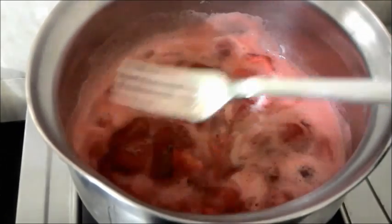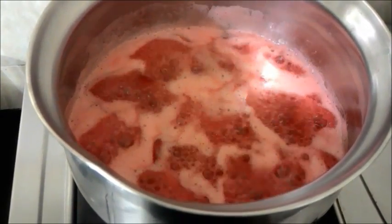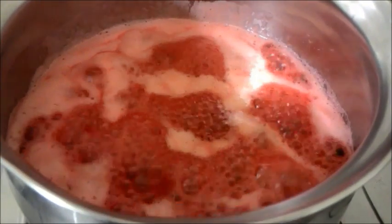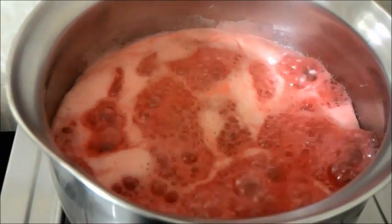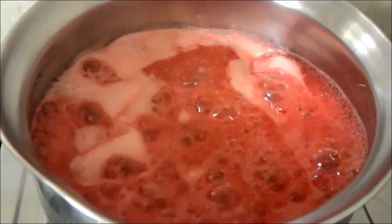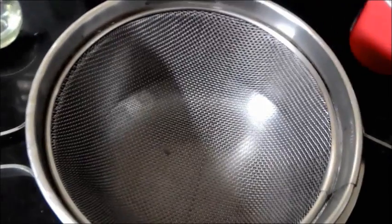If you prepare the syrup, it stores up to six months in the refrigerator. Bring this to a good boil and check if the strawberry is well done. Once the strawberry is done cooking and it's nice and mushy, you can remove it from the flame and pass the strawberries through a sieve to extract the pulp or puree.